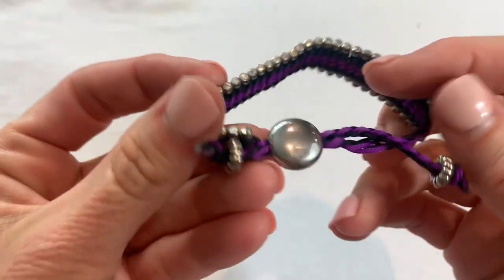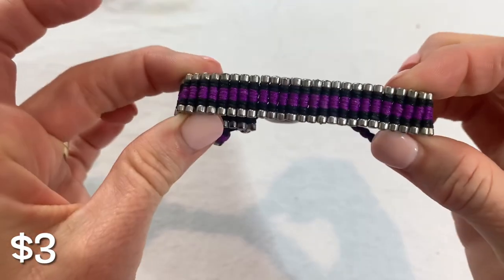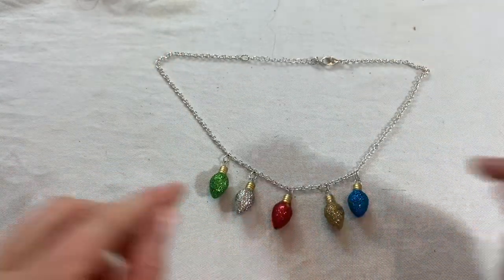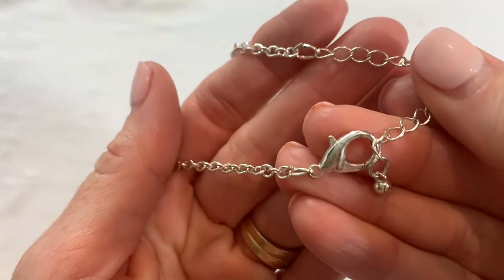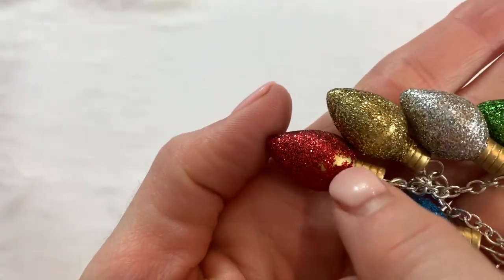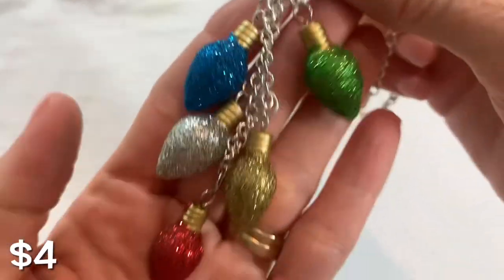We have a little pull-to-adjust bracelet — no marks, purple and black. We also have a Christmas ornament necklace — cute glitter ornaments, silver tone, no marks, silver tone looks great. There's a little bit of glitter coming off the red one but that sure is cute — that would be cute around Christmas time.